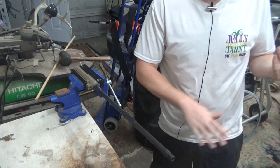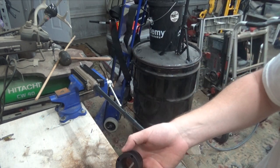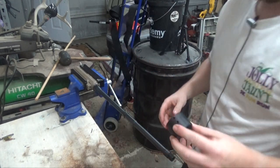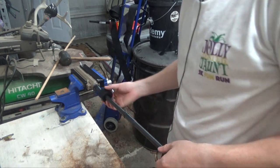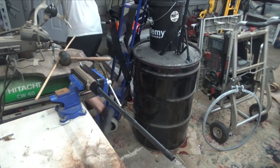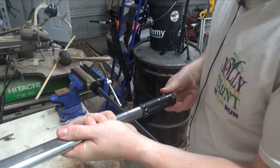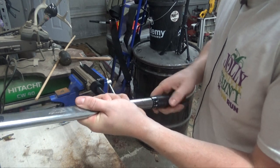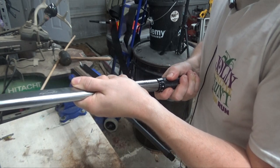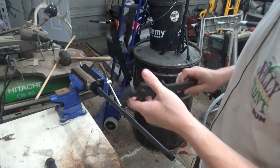Now that the barrel is installed, we're moving to the barrel nut. I have an Aero Precision AR-15 Quantum handguard — a 15-inch handguard — and I bought the one that included the barrel nut. I'm going to slide that on and torque it down. You'll need a torque wrench for this; it's supposed to be torqued to 30 foot-pounds. You'll also need your armorer's wrench, using the three dots that stick up to tighten it down.